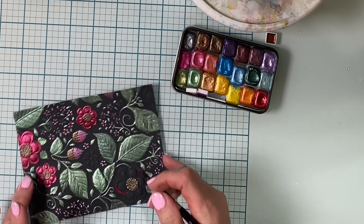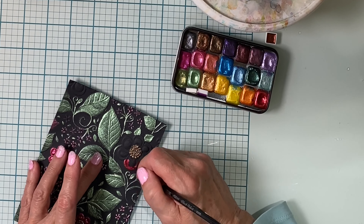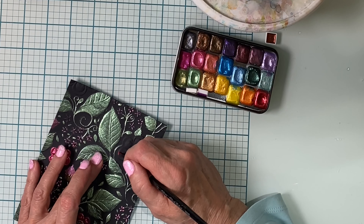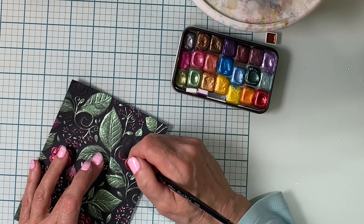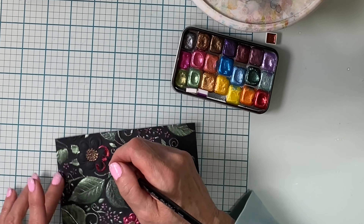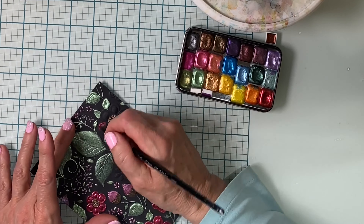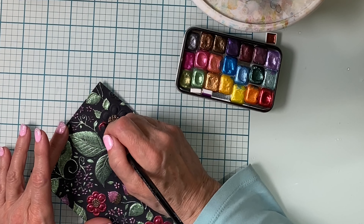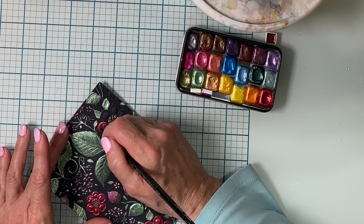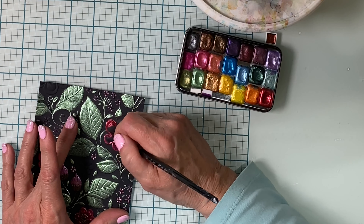I just couldn't resist this gorgeous vibrant shimmery red. All of the larger flowers have been completed with this, and because there's just a handful of these flowers they offer a nice focal point for this floral panel. Particularly for the larger images I find it best to outline at least a part of it and then fill it in with color.